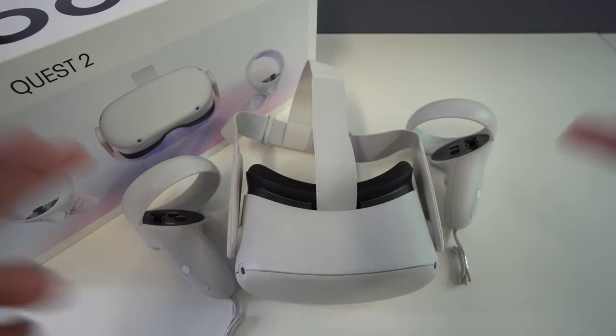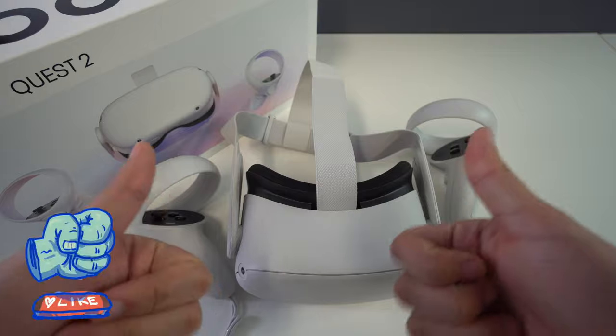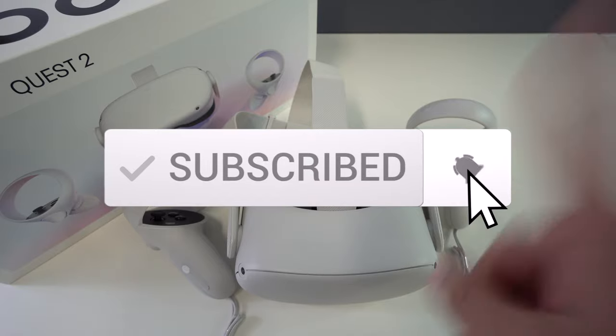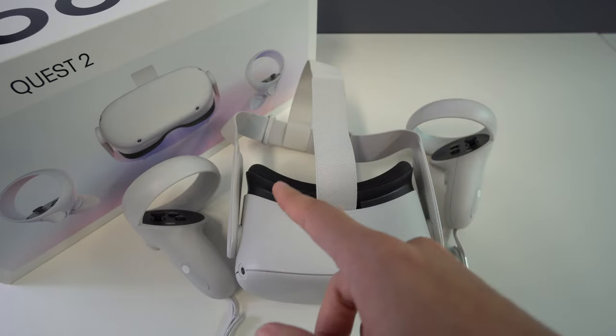Alright everyone, that was it for today's video. If you got some valuable information out of it, please don't forget to give it a like and leave a comment below. Don't forget to subscribe and hit the bell to receive notifications every time we post a new video. I'll be seeing you in the next one.